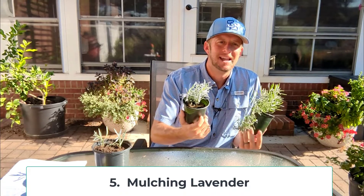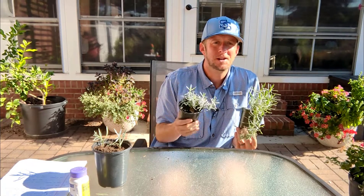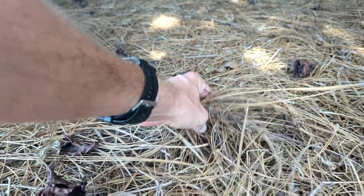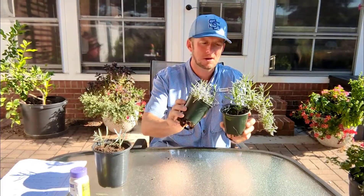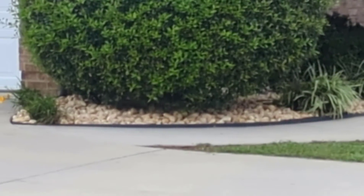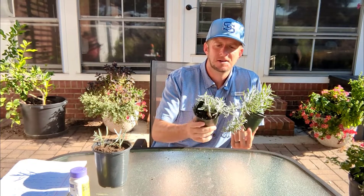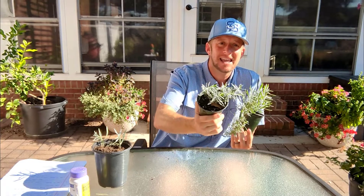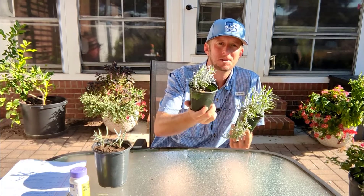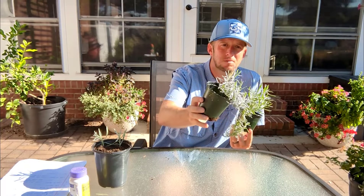If you're growing lavender in the landscape, one thing I would recommend is use mulch. Mulch is great for weed suppression, water retention, and providing nutrients during decomposition. One thing you can get away with for lavender, considering it's an arid plant native to the Mediterranean, is using rocks as mulch. This plant can take the heat that those rocks reflect back. These look great in pots with a little pea gravel or pebbles as mulch.